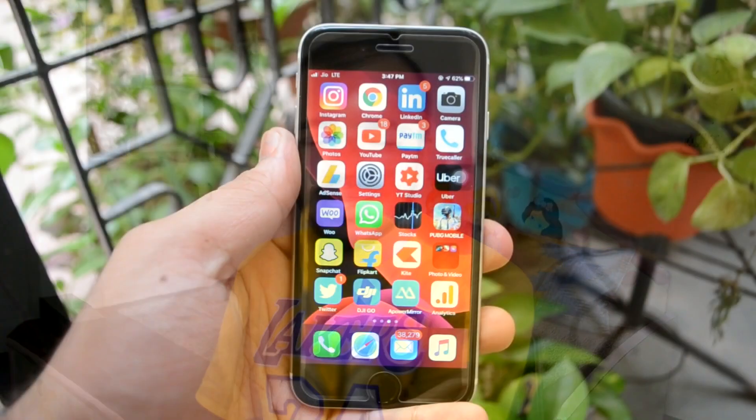Starting with design — the design of the phone is the same as the iPhone 7 and iPhone 8. On the front, you get an IPS LCD Retina Display at 4.7 inches. The display is small and we can see bezels on the front, which you wouldn't normally see in a 2020 phone. On the back, there's a glass finish which looks very good, and the Apple logo is centered. You also get a haptic touch Home button on the front, along with a front-facing speaker.